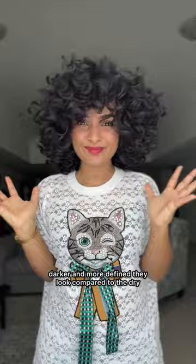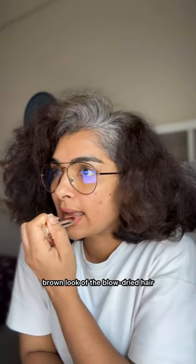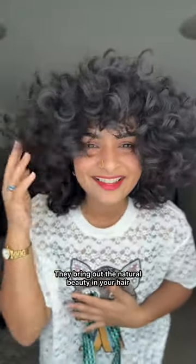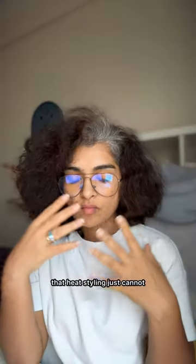And that's it — look at the difference! My curls are hydrated, healthy, and full of life. You can see how much richer, darker, and more defined they look compared to the dry brown look of the blow-dried hair. Hydrated curls really make a difference — they bring out the natural beauty in your hair that heat styling just cannot.